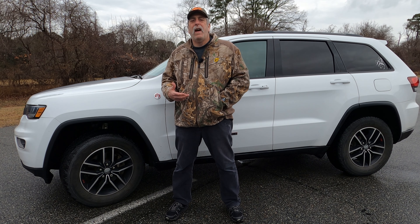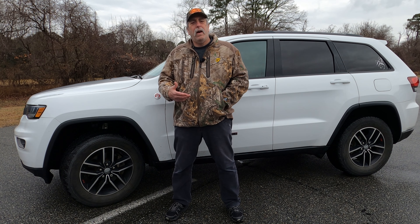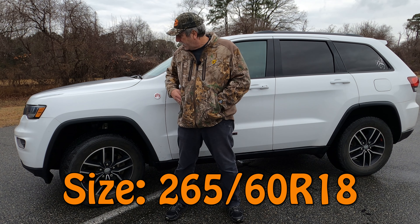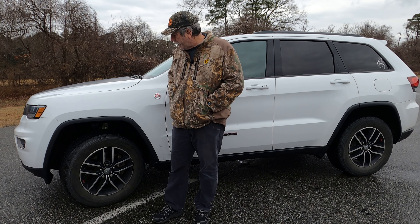They've been a pretty good tire for me. They are size 265/60R18s. No real issues with them — no real chipping on the tires, not coming apart, anything like that. But they've kind of let me down a little bit. Solid tires, good ride, good gas mileage, but just a couple times they've let me down.